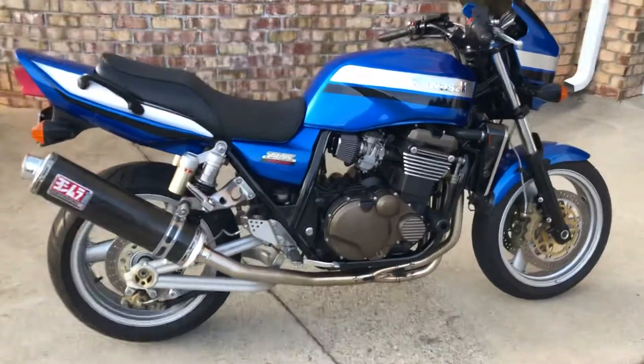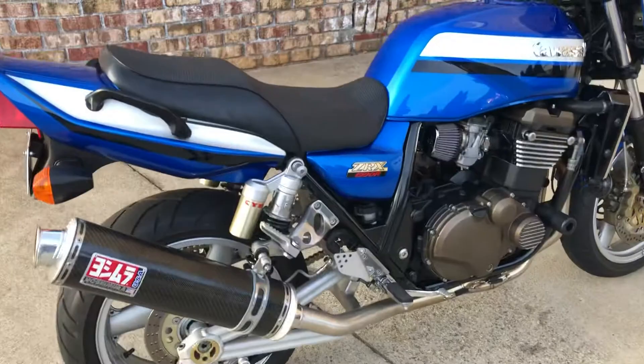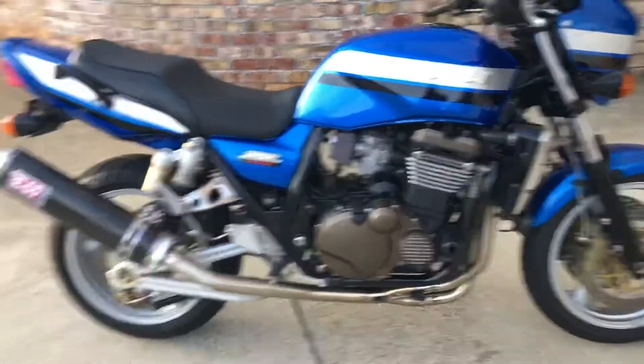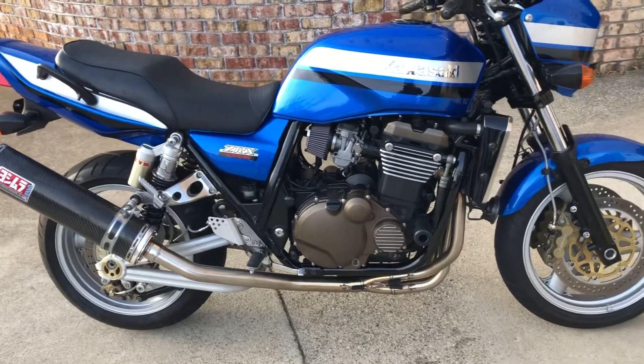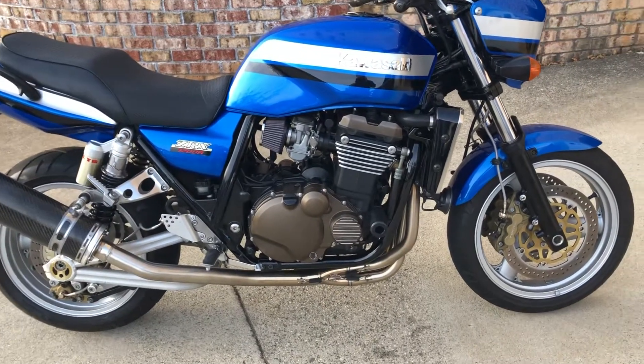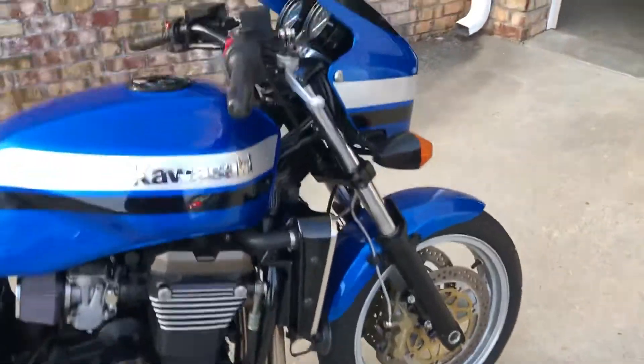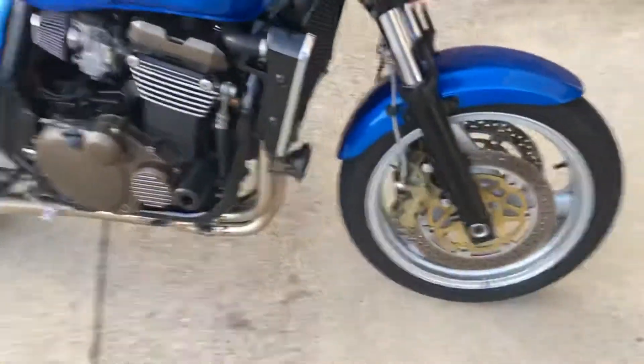Here's a little walkaround video of my ZRX 1200 — it's a 2003. I bought it about two months ago from a guy in Indiana and I've been fixing it up. It was a little bit neglected when I bought it, so here it is. I'll go over everything I've done to it since I bought it.